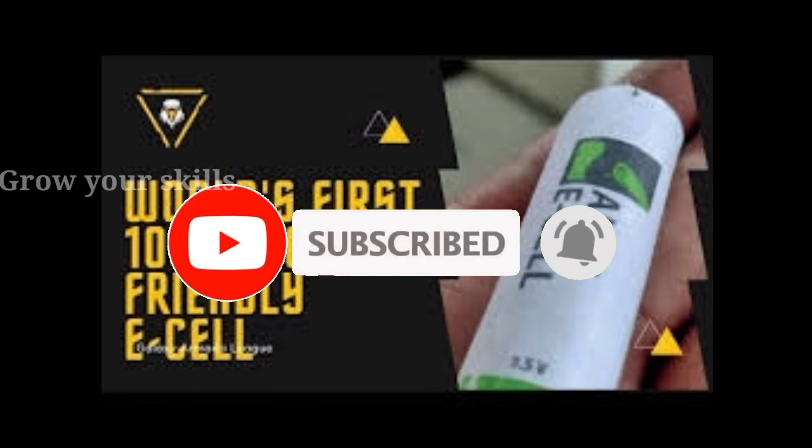Please like, share and subscribe. Thank you. This is Joe Morley signing off.